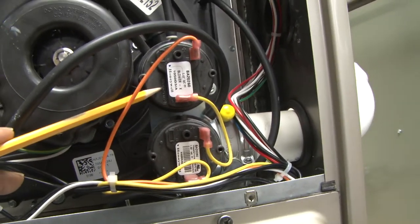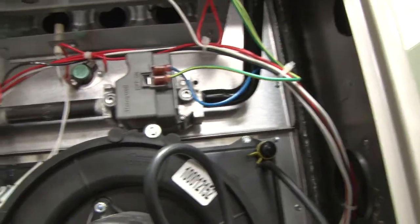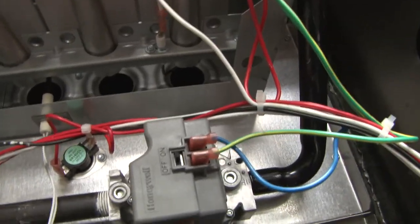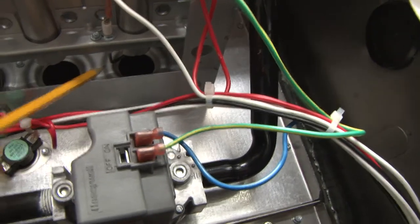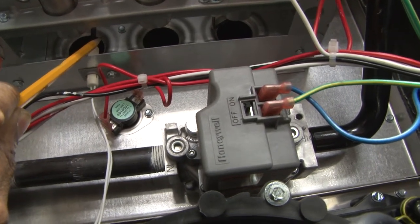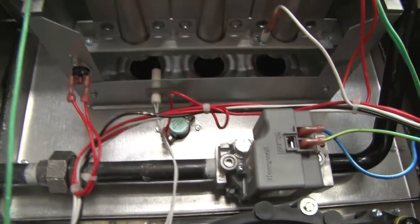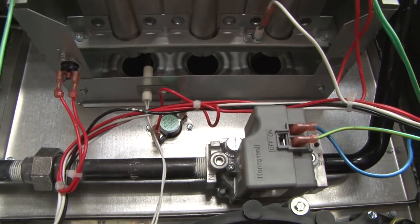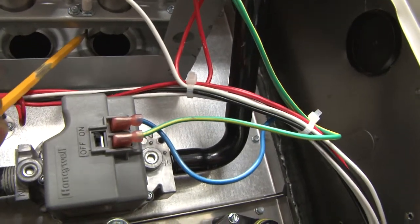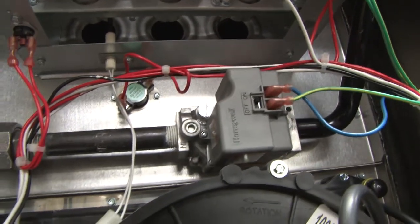Once airflow is proven by the pressure controls closing, it will go through the circuitry and next enter the ignition cycle. We'll see the hot surface igniter glow and heat up to ignite the flame. Then it will send gas from the burners into the combustion chamber and the hot surface igniter will ignite the gas. Within a few seconds we have a flame sensor, which will prove that there's actual flame at the burners. If there's no flame, it will de-energize the gas circuit.